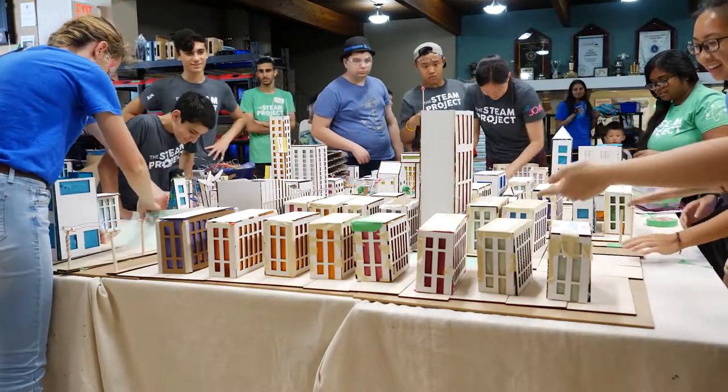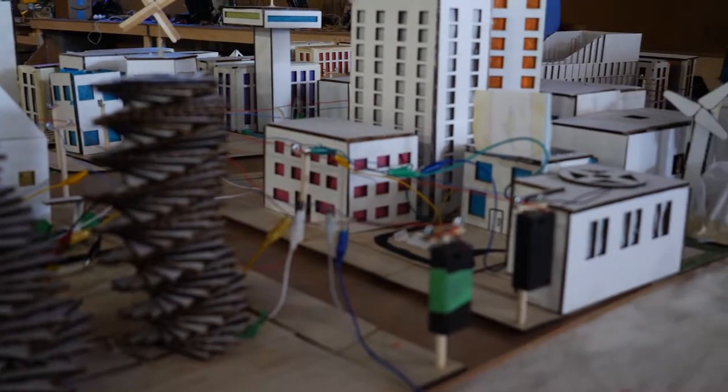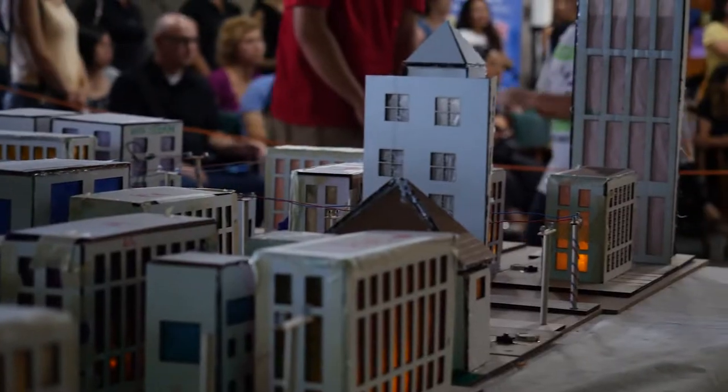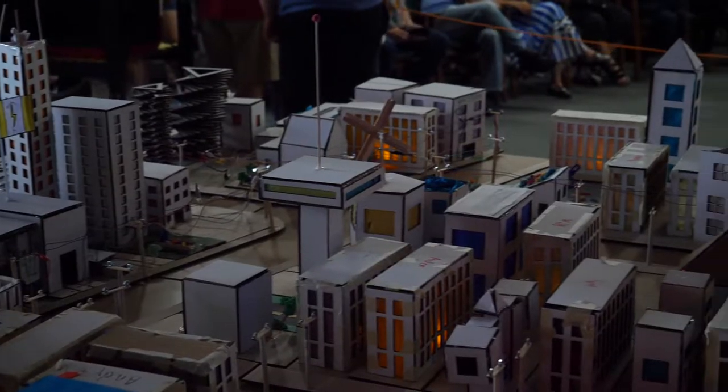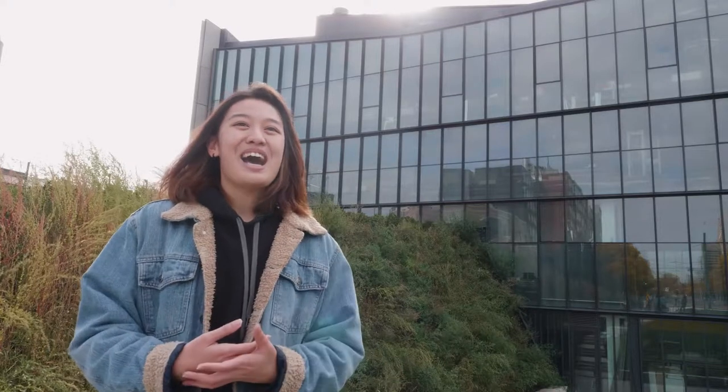When we put everything together as a complete piece, we lit the whole entire city up together and presented it as a future of Toronto idea to the parents, just to get them to think about urban planning, designing, and how that could be combined with technology to bring forth the future. Because they're our new generation, we want them to start thinking about this really early on so that when they specialize in whatever they want, they can remember what they learned and bring these skills to their own projects in the future.